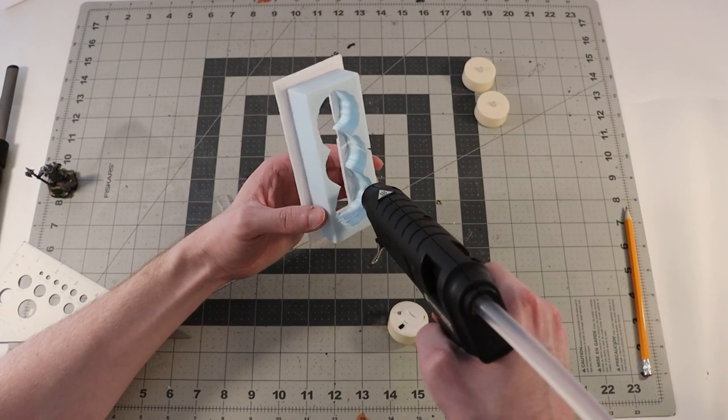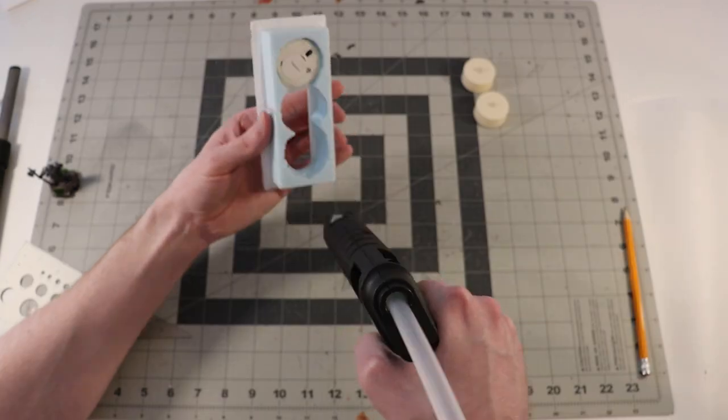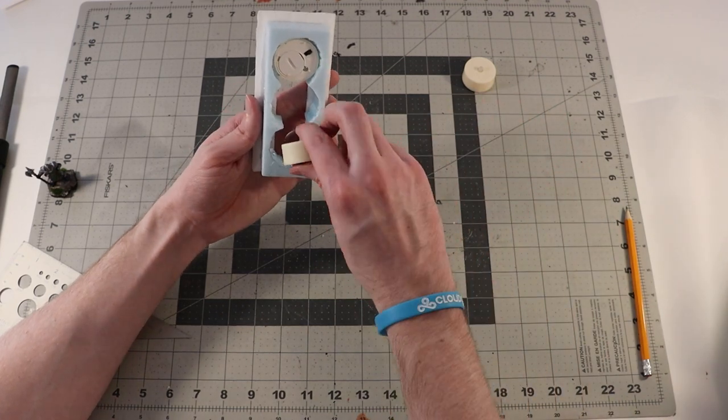While I'm rocking that hot glue, I'm going to use it to secure my tea lights in place. I just coat the inside of the circles I cut out for them and then press them into place.